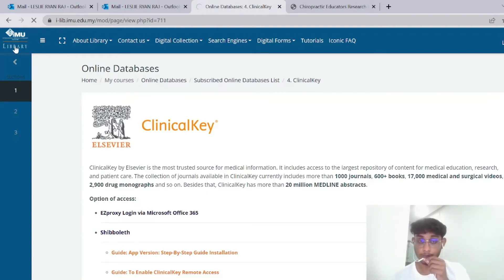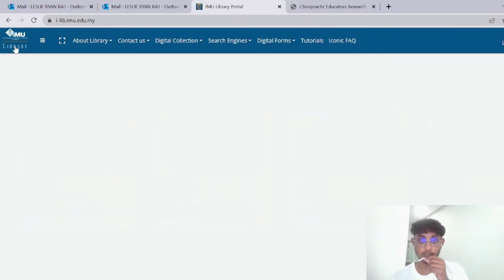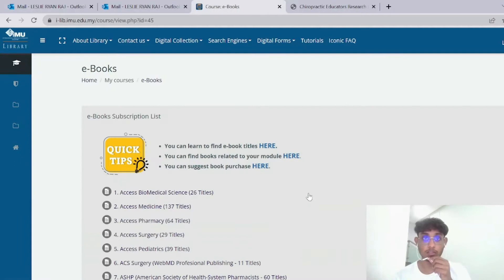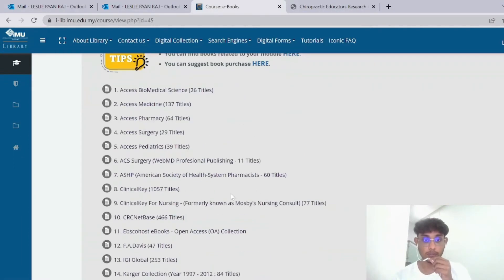Let me just bring it to the home page so I can show you everything you need. You'll actually see this page first. Then, since I'm doing an e-book today, I'll press 'E-book.' The one I'm going to review is on ClinicalKey, so I'll press number 8, which is ClinicalKey.